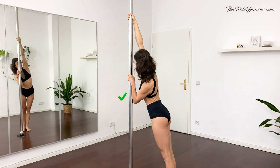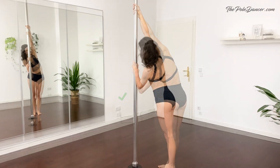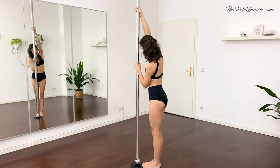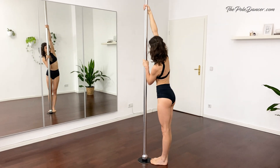Notice that your body opens to the side and your shoulder moves to the front. A conditioning exercise you can do here is keeping your feet closer to the pole and only practicing the pull and the push.